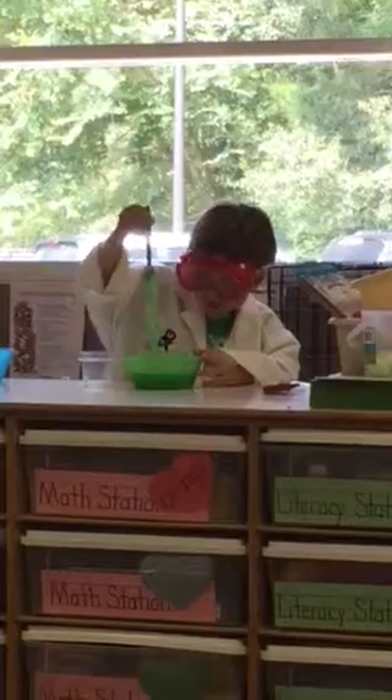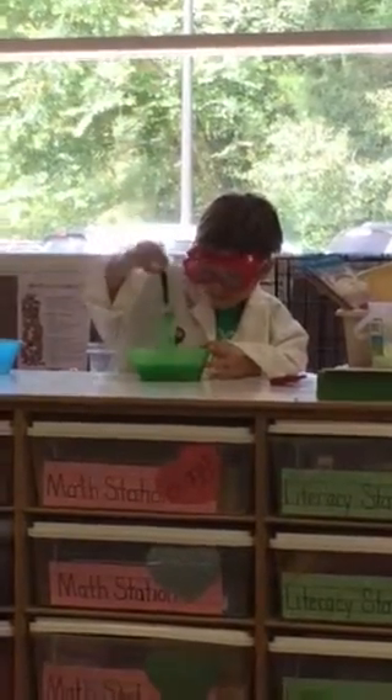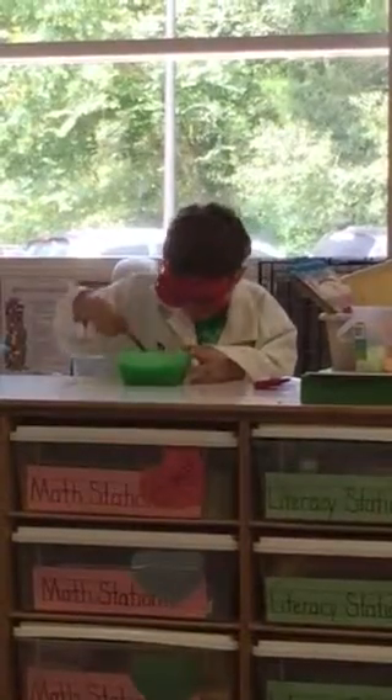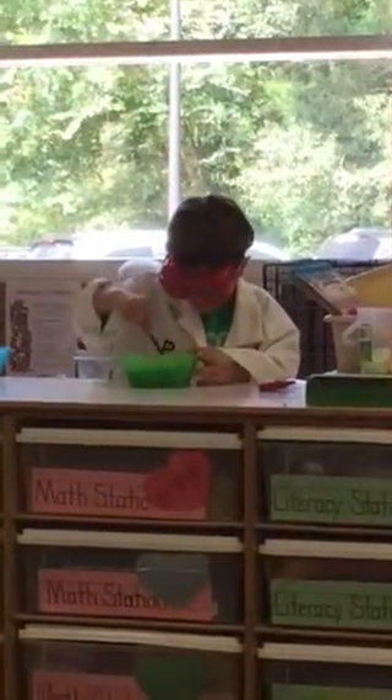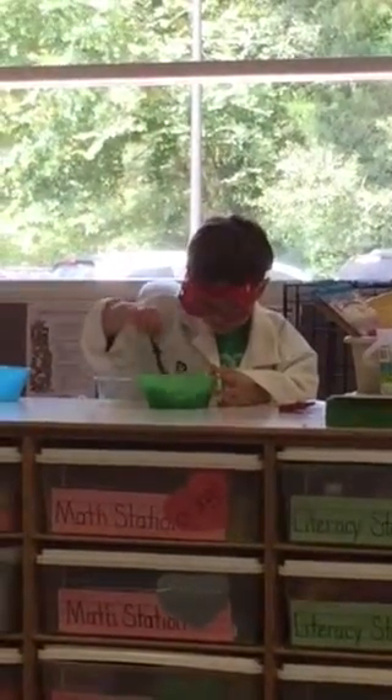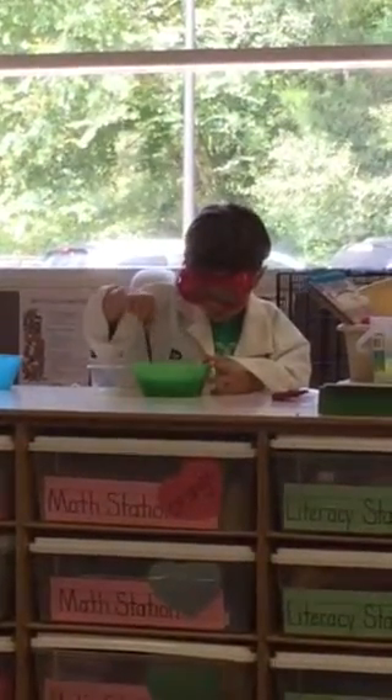Ready? Oh my gosh! Are we going to eat that? No, look at the slime! We're going to take it home. Are we going to take it home? No, no, he's just making some up.